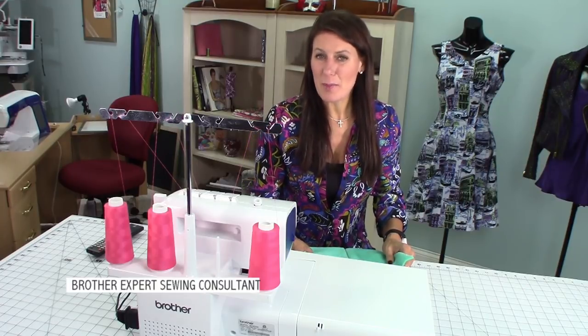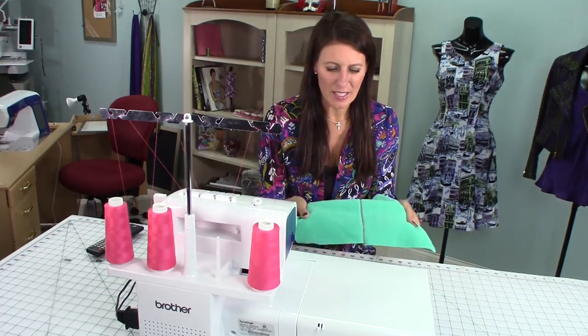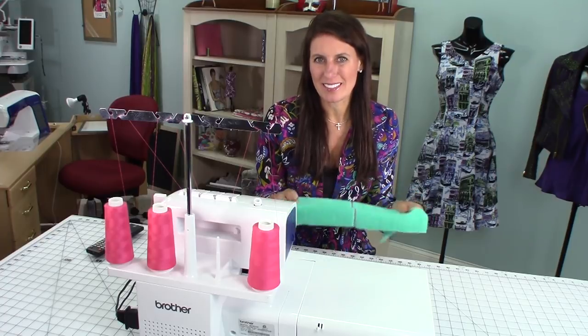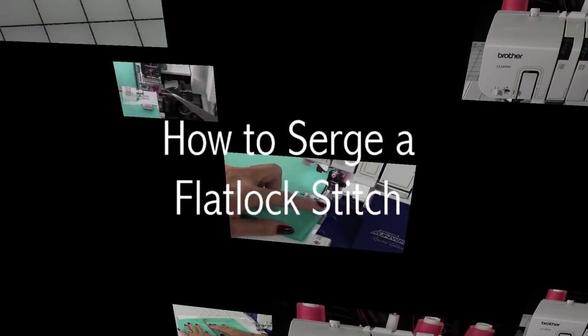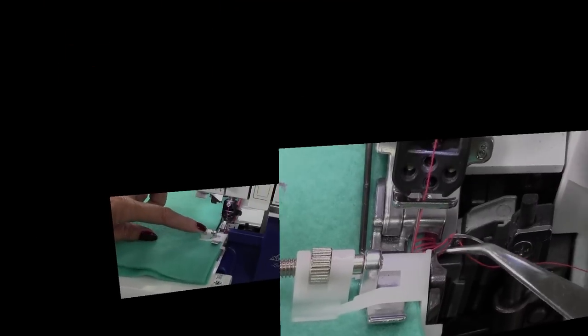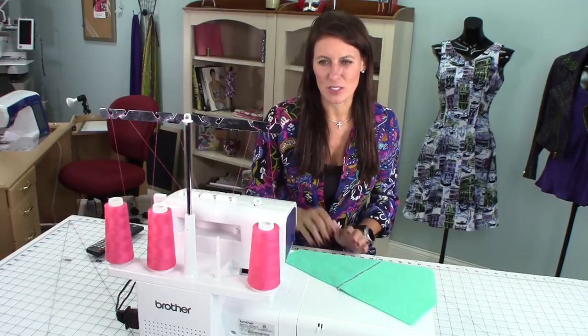Looking to do a little more with your serger? How about a flat lock stitch? A great way to attach two thick pieces of fabric. I'm Angela Wolf, and today I want to show you how to do a flat lock stitch with your serger.